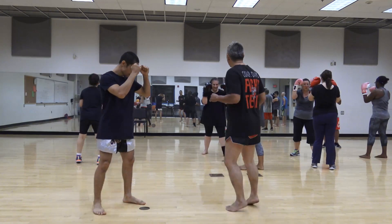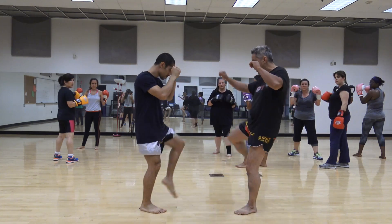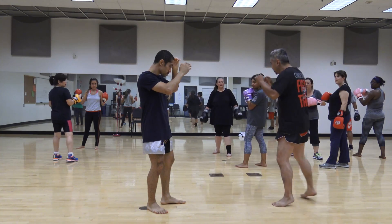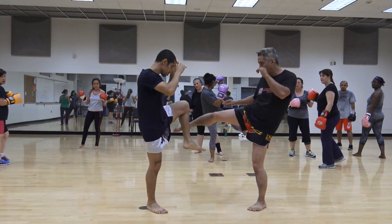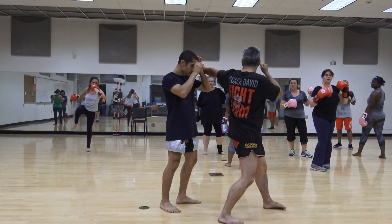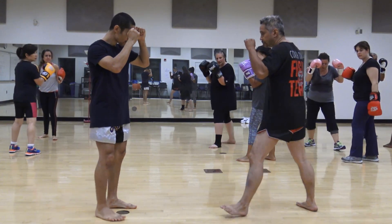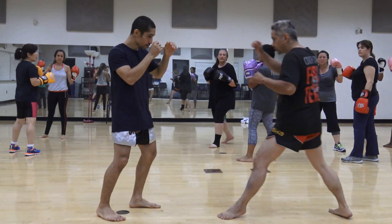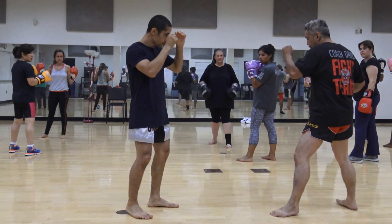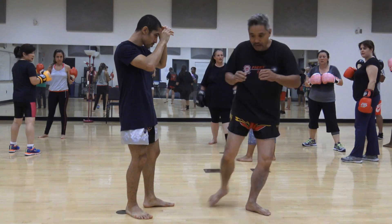So you guys take your guard. We need to kick once with the right leg — he blocks, boom. Kick twice with the right leg — he blocks, boom. Fake the right leg, step back and hit back of the hand. Here once again — kick, block, kick, block. Fake the kick, boom. Back and forth guys, let's go. Kick the right leg, he blocks, boom. Kick twice with the right leg, he blocks, boom. Fake the right leg, slip back and hit back of the hand.